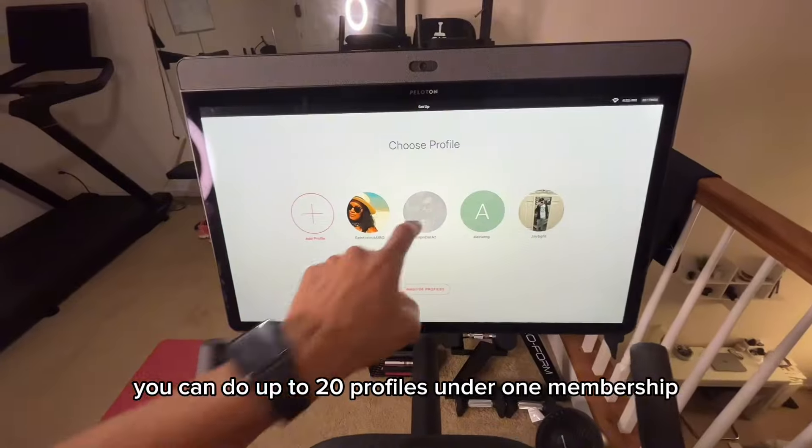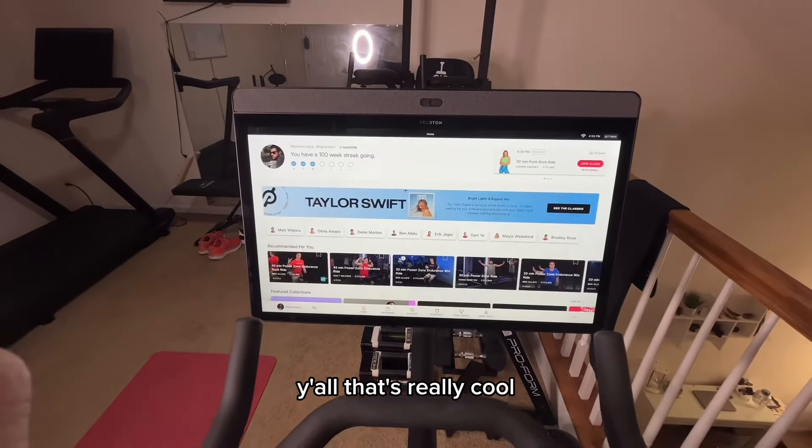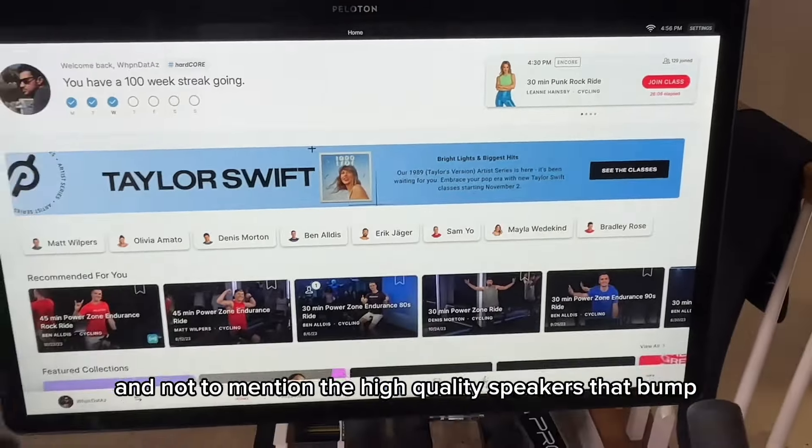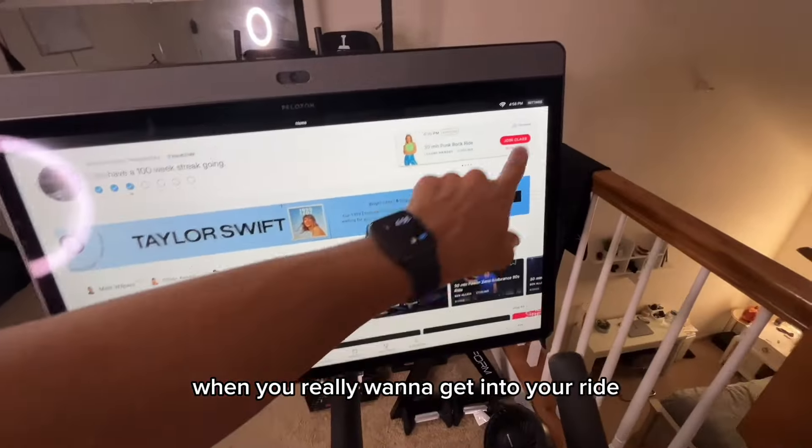You can do up to 20 profiles under one membership — that's really cool. The touchscreen is pretty amazing, and not to mention the high-quality speakers that bump when you really want to get into your ride.